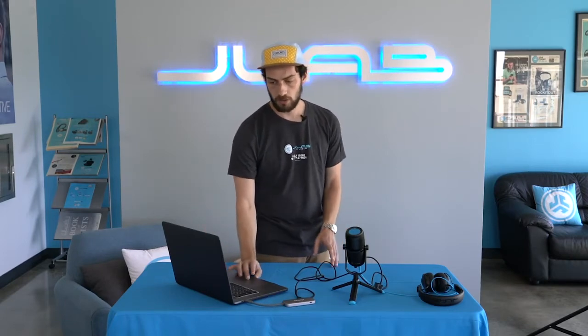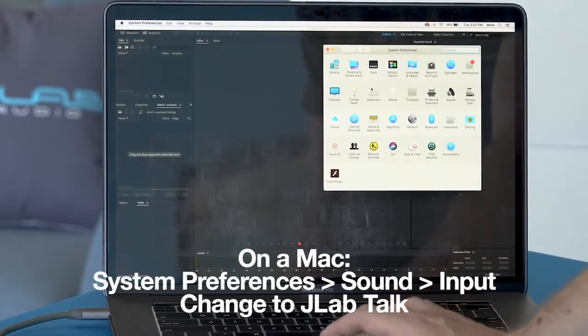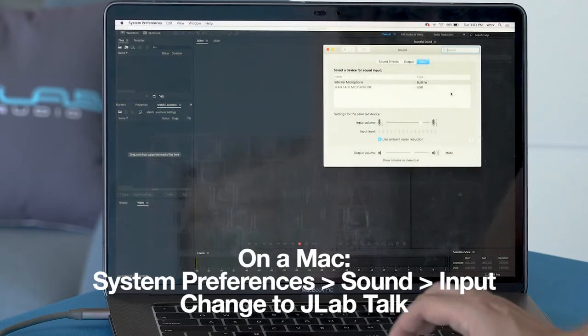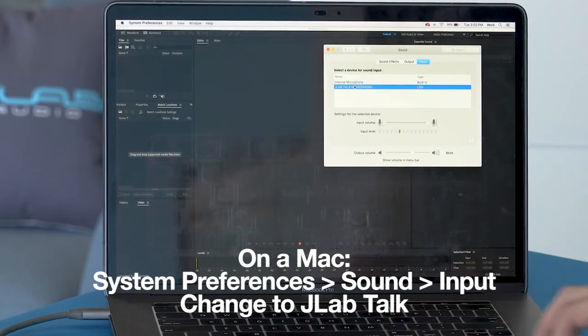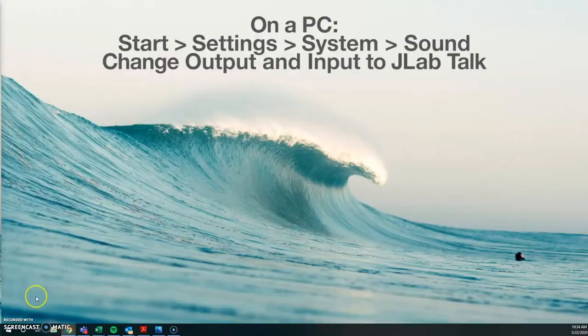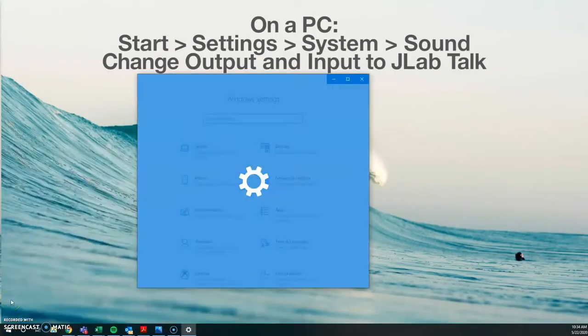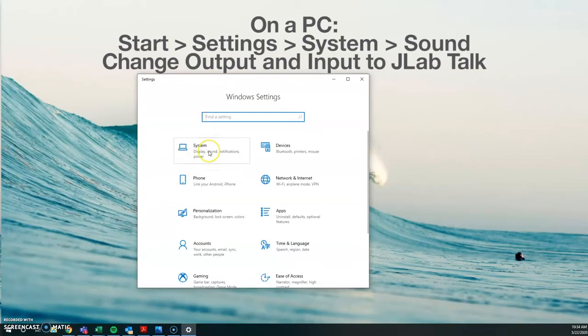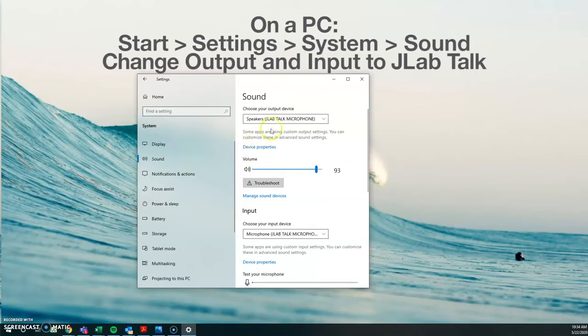On a Mac, all you have to do is go to System Preferences, then Sound, and instead of the internal microphone, select JLab Talk Microphone. If you're running Windows, from the Start menu go to Settings in the Control Panel, then go to System, then select Sound, and you're going to change the output and the input device to the JLab Talk.